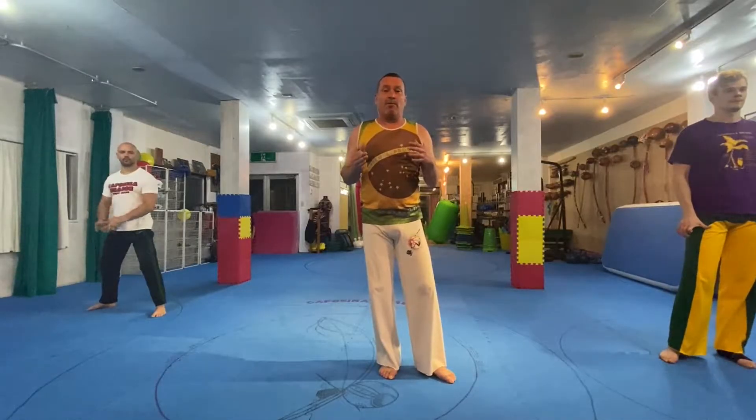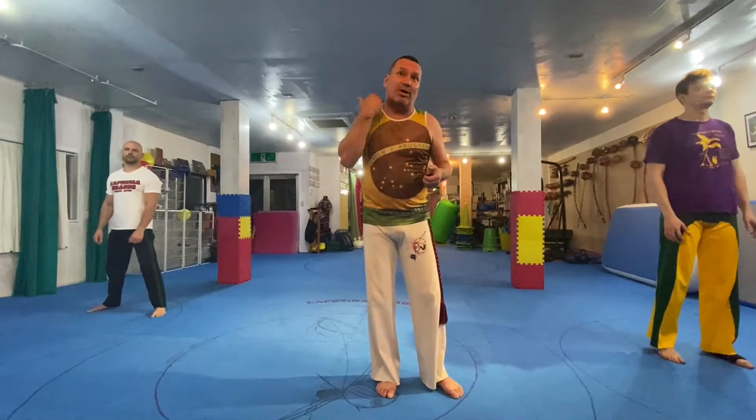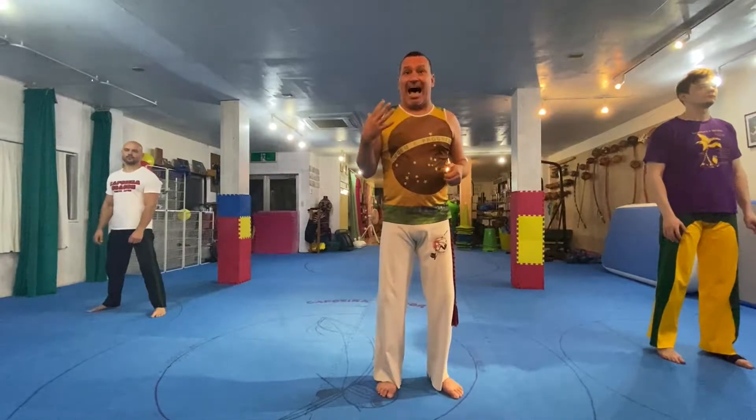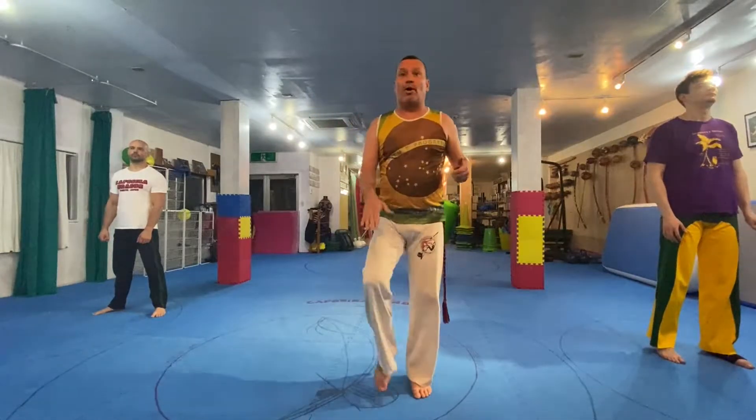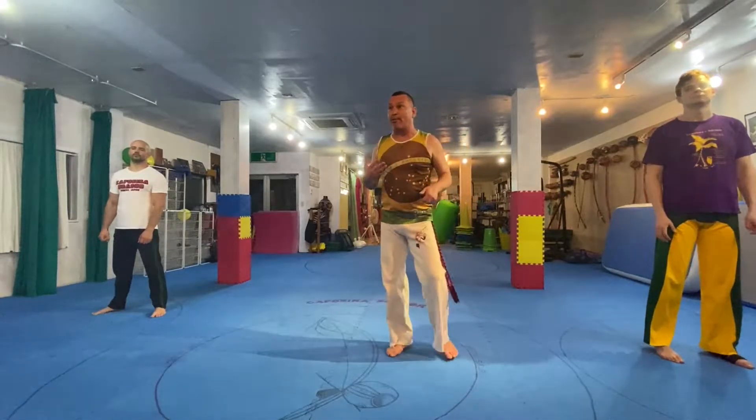What I'm going to show you guys today is queixada and armada, but how to do it in a martial arts way to better help you understand how they work. First, what does queixada mean? Queixada comes from the word queijo — queijo is your chin. When you add 'da,' it becomes a verb, like 'to do.' So queixada means a chin strike. Cabeçada means head, joelada means knee — you're adding the grammar to the word.